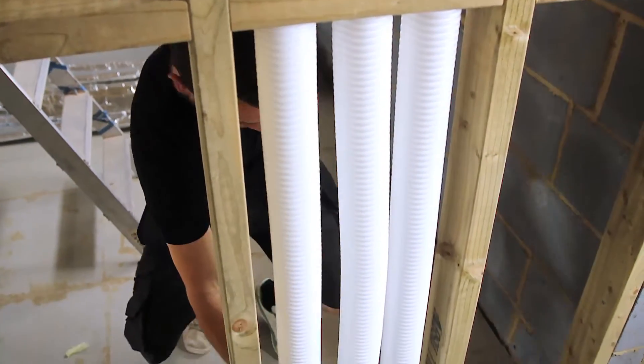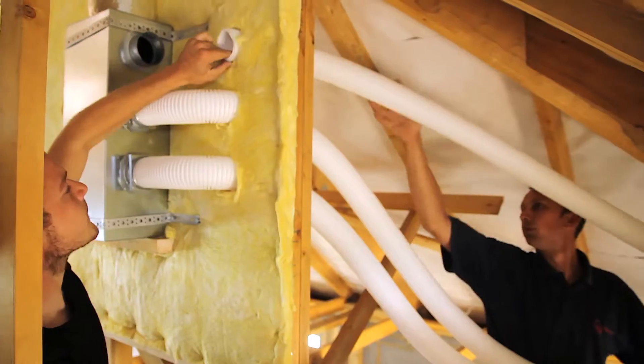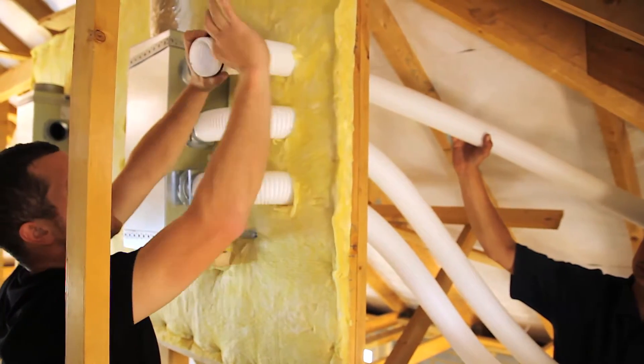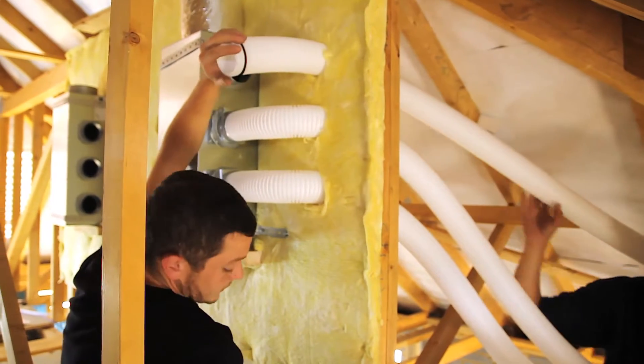By running an individual pipe to each room, you reduce air flow, you reduce velocity, and thereby you decrease noise, increase energy performance, and increase heat exchange efficiency.